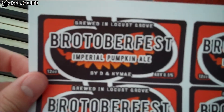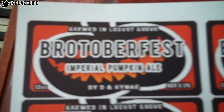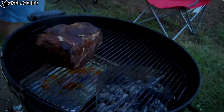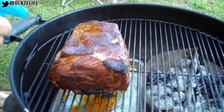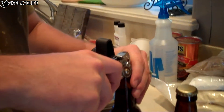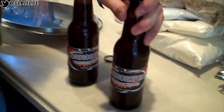These are the labels that are gonna be going on our Imperial Pumpkin Ale. Called it Bro-toberfest. Best we can come up with. We're poppin' open our pumpkin ale here. First taste test. Pretty stoked. Bro-toberfest.